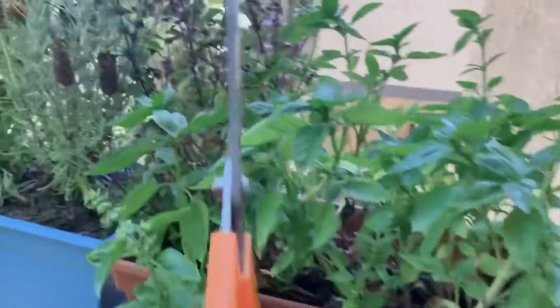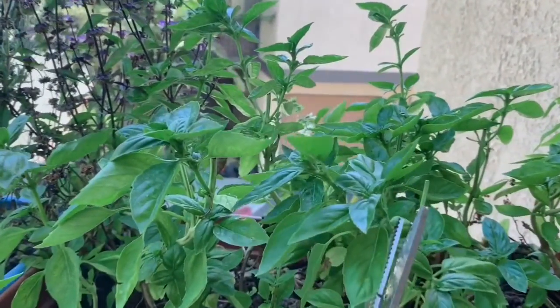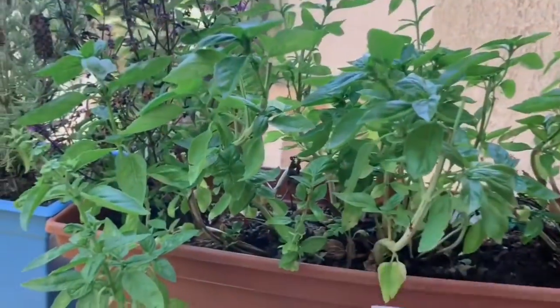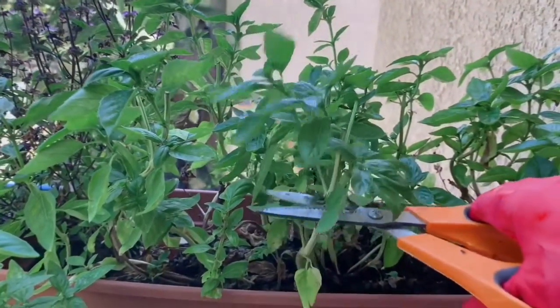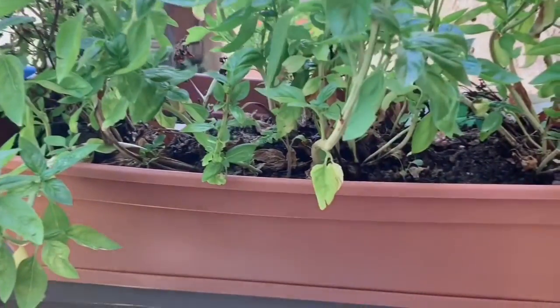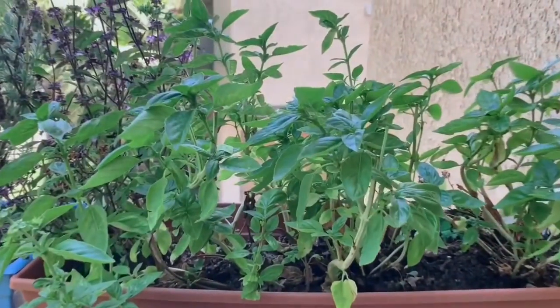I'm going to come here and get some Thai basil and sweet Italian basil to add to my bush tea. A little tip: when basil reaches six inches or higher, it's called topping it off, and you can just snip it and it'll just keep growing and it'll be fine. And actually, it's good to do that.